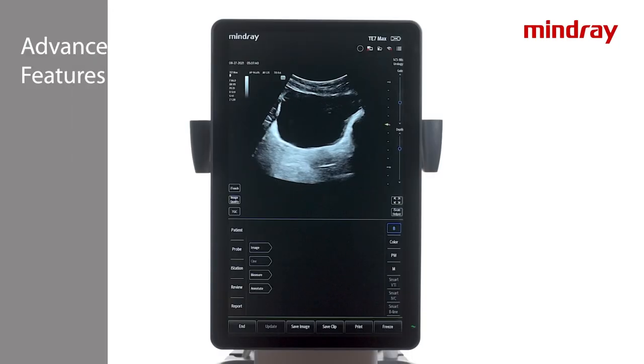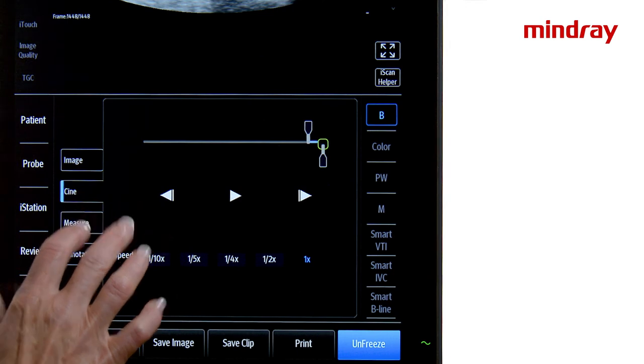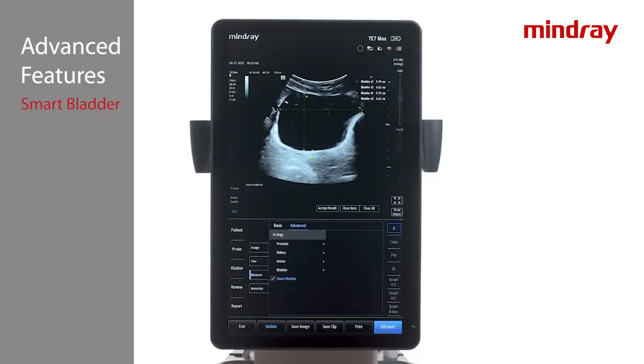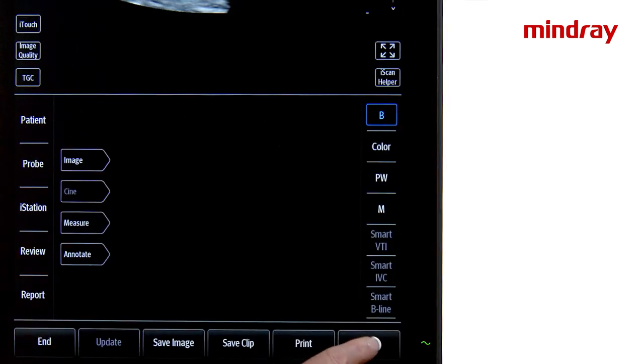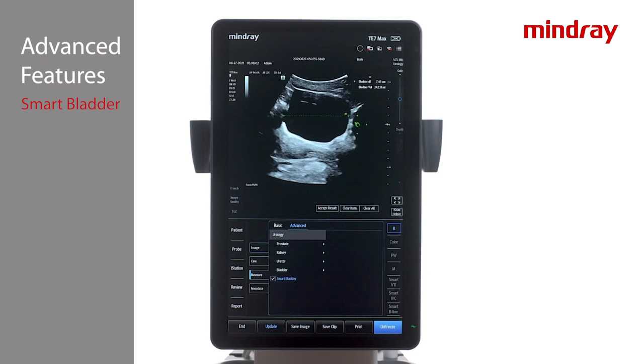Smart Bladder is an automated method of providing rapid and accurate bladder volume assessment. Obtain a view of the bladder in the transverse plane and freeze the image. Select Measure Advanced Smart Bladder. The system will automatically detect two planes and measure the distances. Unfreeze and obtain a longitudinal view of the bladder, then select Measure. The system will automatically detect the third plane and measure the distance as well as provide bladder volume data.